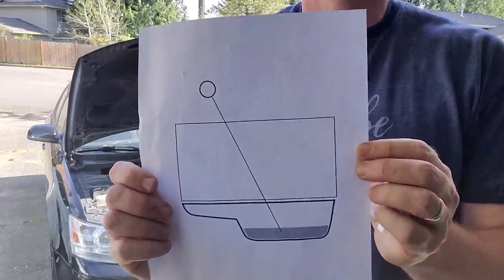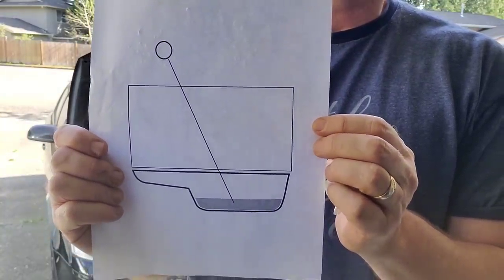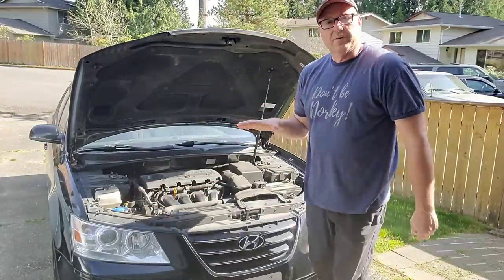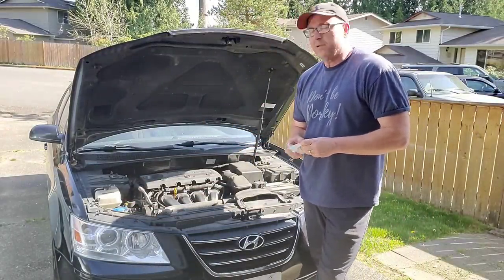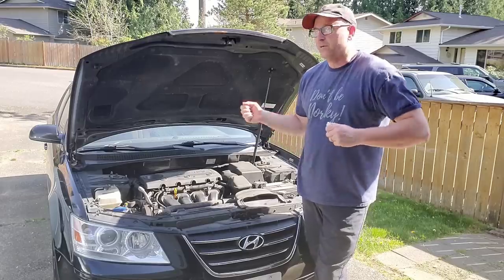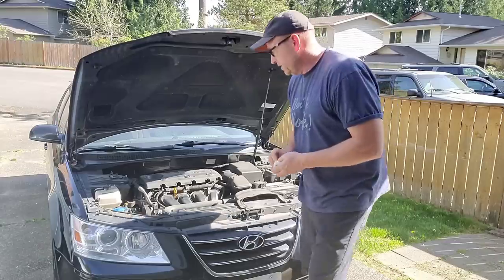What we're doing — this is a fairly crude drawing, but it just shows the dipstick going down into the pan in the bottom of your engine. That's why it's important to be on a flat surface so you're getting an accurate reading. I would recommend doing this every time you go to the gas station, or every other time while you're filling up — just pop the hood and do what I'm going to do.